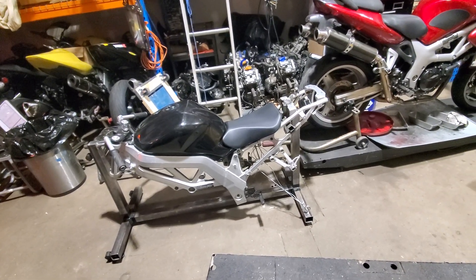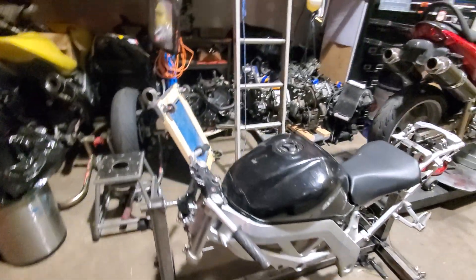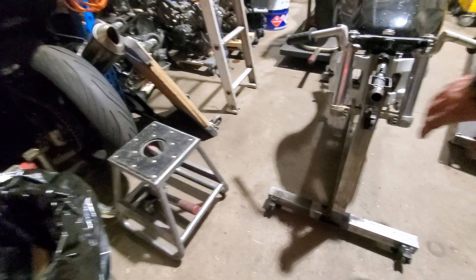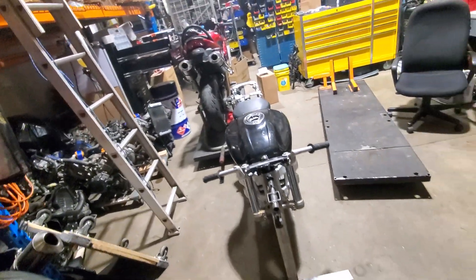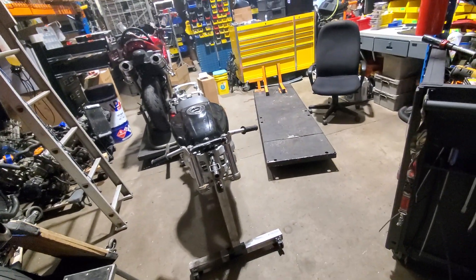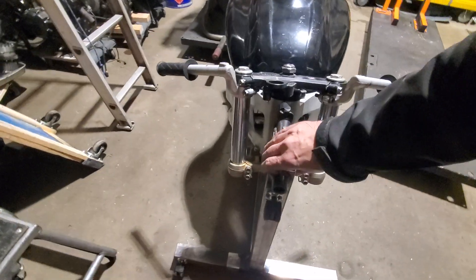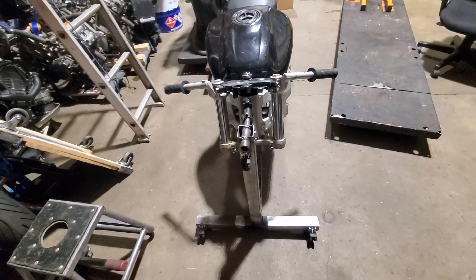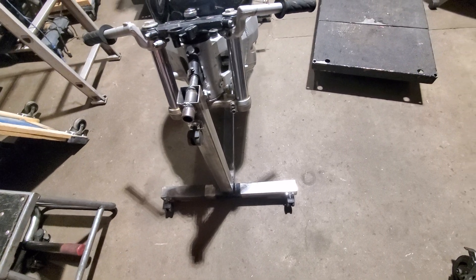Two-inch steel base with leg adjusters — height adjusters on the legs — so that if you're on an uneven floor, or if it decides to pretzel itself, which it inevitably will eventually, you can adjust it so it doesn't rock back and forth. It's pretty solid right now. There's a bunch of caster wheels so it can stand up and I can roll it into a corner.